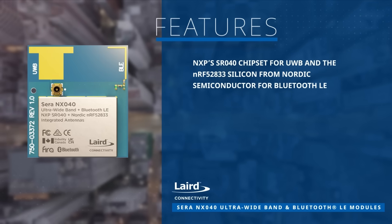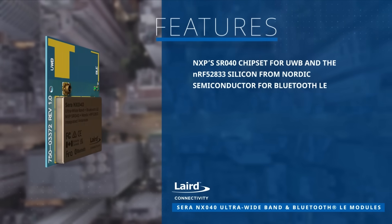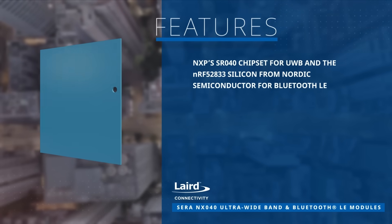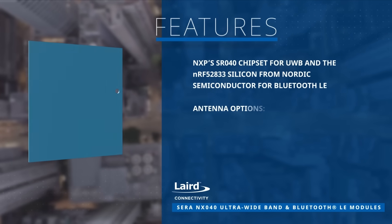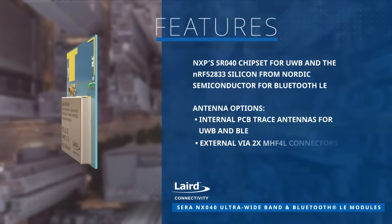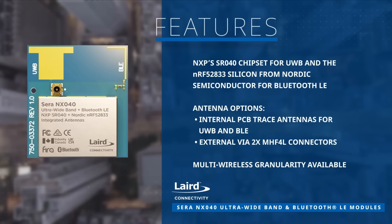Merging NXP's SR040 chipset for UWB with Nordic Semiconductors NRF52833 silicon for BLE, these modules showcase adaptable antenna choices and resilient wireless functionalities, providing accurate locationing in industrial, consumer, automotive, and IoT settings.